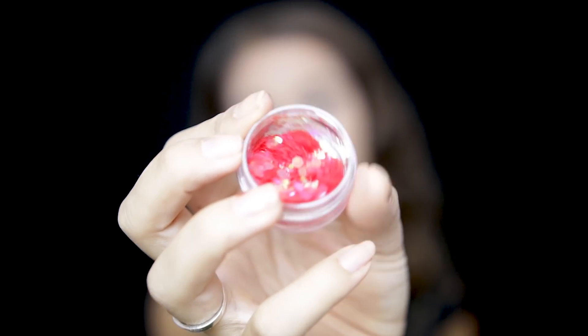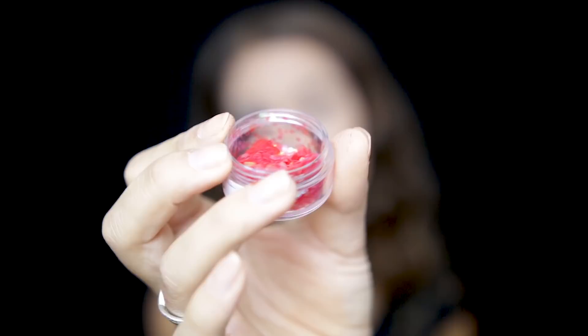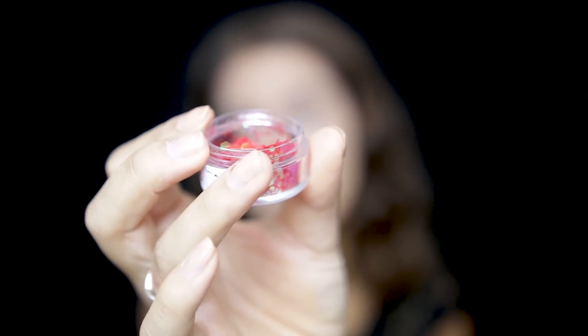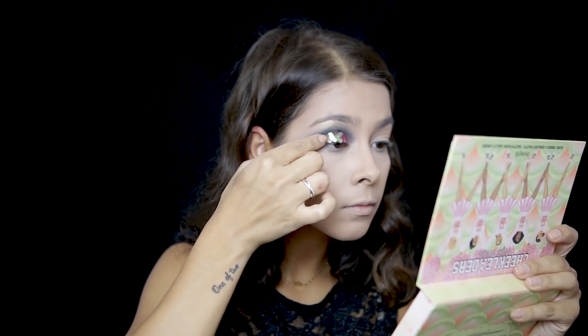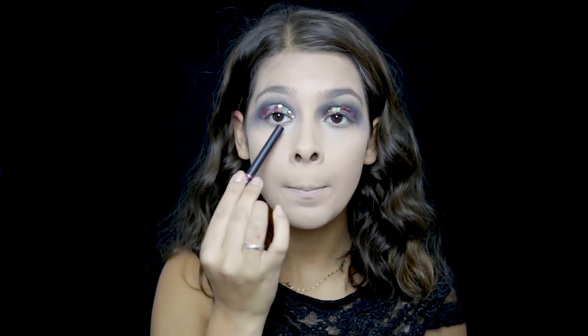To intensify the eye even further, I'm going to use this glitter that I bought from a Chinese store — honestly it was the only place I could find it — and I'm going to place it on top of the mobile lid where we applied the glitter glue. To intensify the eyes even more, I'm using a black pencil, which I'll draw along the waterline, marking below the lower waterline.